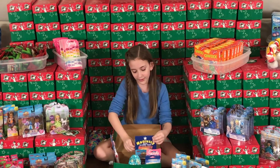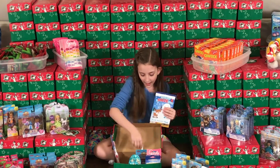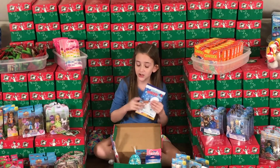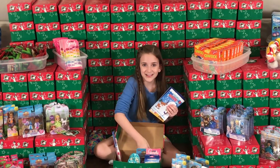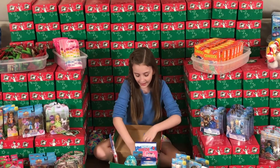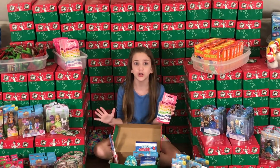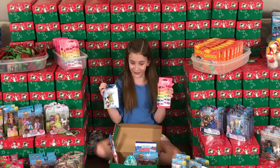I also got her an activity pad and a maze. And remember, whenever you put these in a shoebox, be sure to include a pencil or some crayons. I also got her some clips for beautiful hair and an "I Found It" Disney card game.